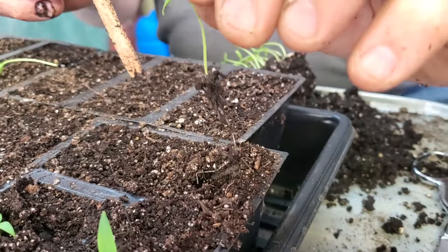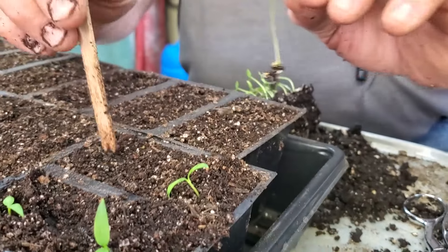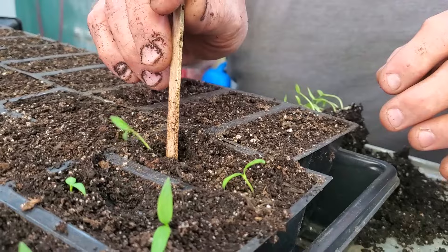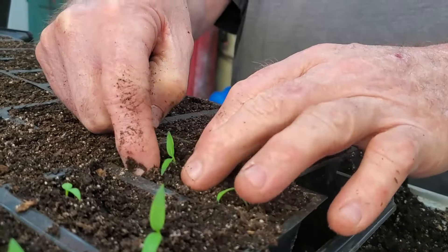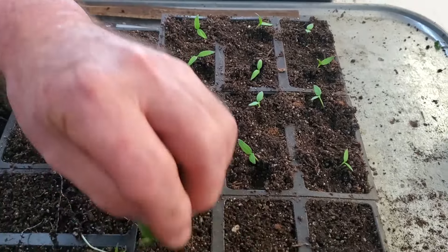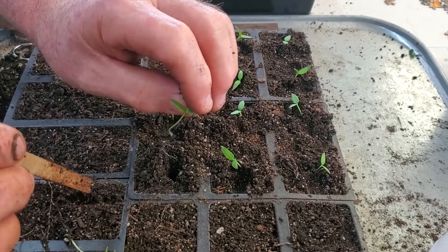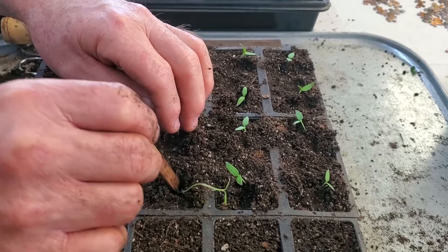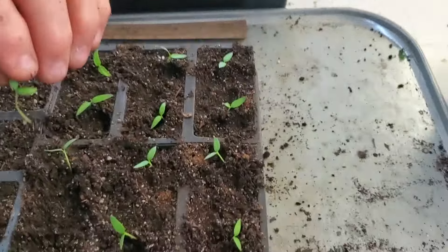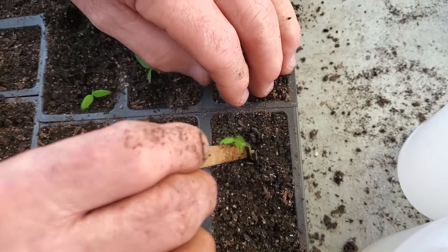This little tool just works so well. You just be gentle and don't tear your roots off. One thing I want to mention when you're potting up your plants is make sure you don't lay them out for very long once you expose the roots, because the tender roots don't take long to dry out. When you're doing your potting up process, make sure you get them back in the ground fairly quick.